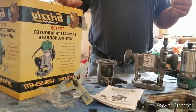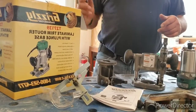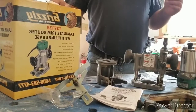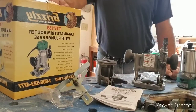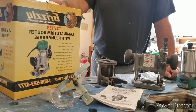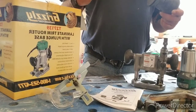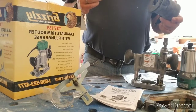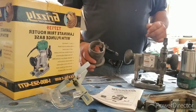Hello everybody. Today I've got a Grizzly T27139 trim router — basically a quarter inch router. There are a lot of them out there; everybody makes a quarter inch router, all at different prices with different features and different jigs to go with them. You don't see a whole lot of Grizzly handheld tools. Grizzly is usually an industrial tool you see in any professional shop, so I figured they've got the name — let's see what they do with these little tools.